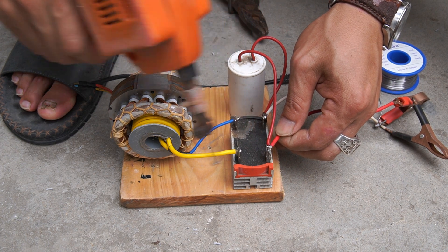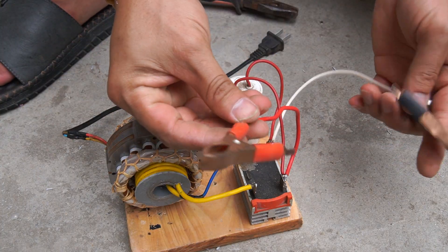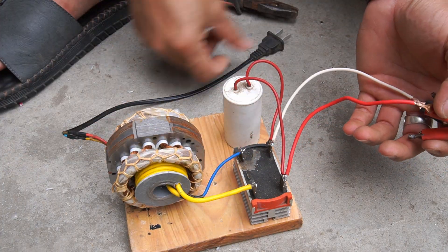Next, I used two wires with two clamps to take the power out and connect to the two poles of the capacitor.